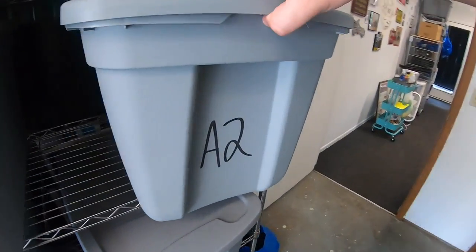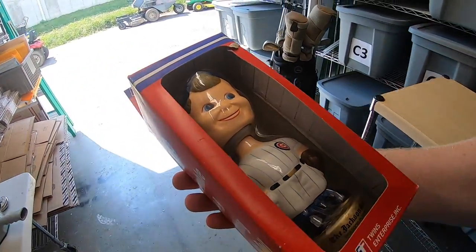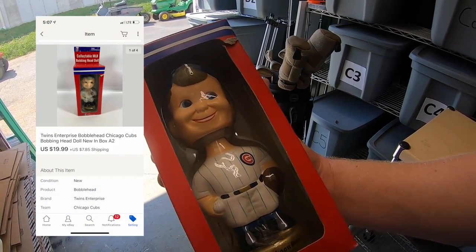Sold a bobblehead. I picked this up in Tennessee at the Highway 70 sale. Paid $5 for this and it sold for $19.99 plus shipping. This is going out to a viewer named Brett, who says he's a die-hard Cubs fan. Brett, sorry to hear that, but I still appreciate your business, thank you.